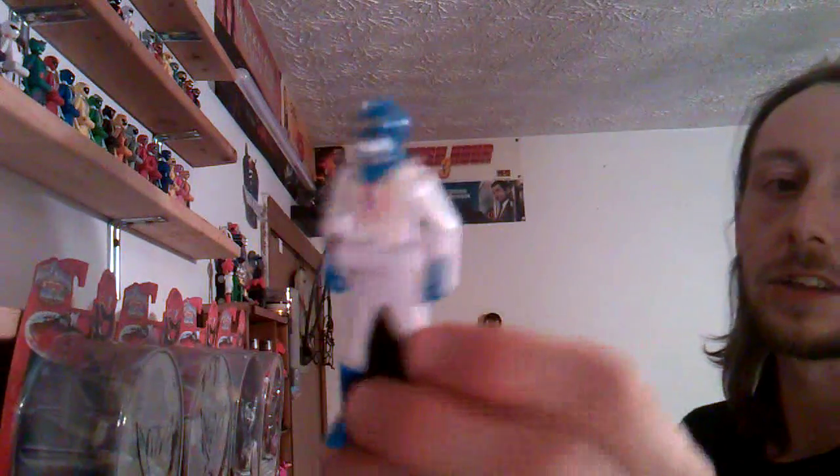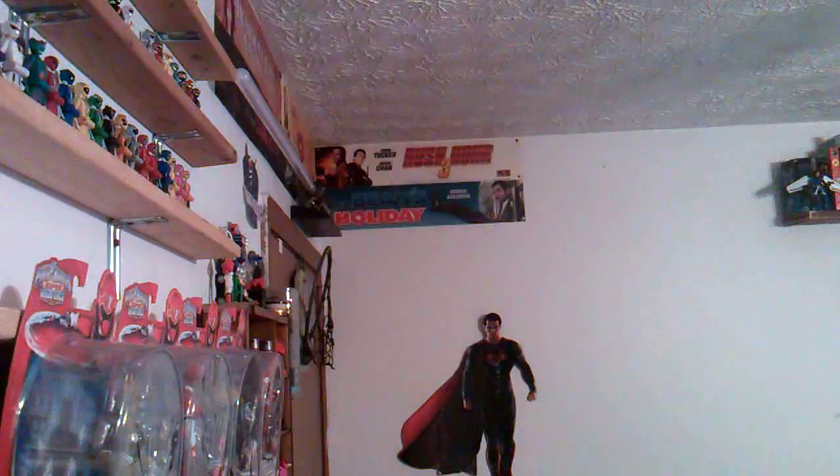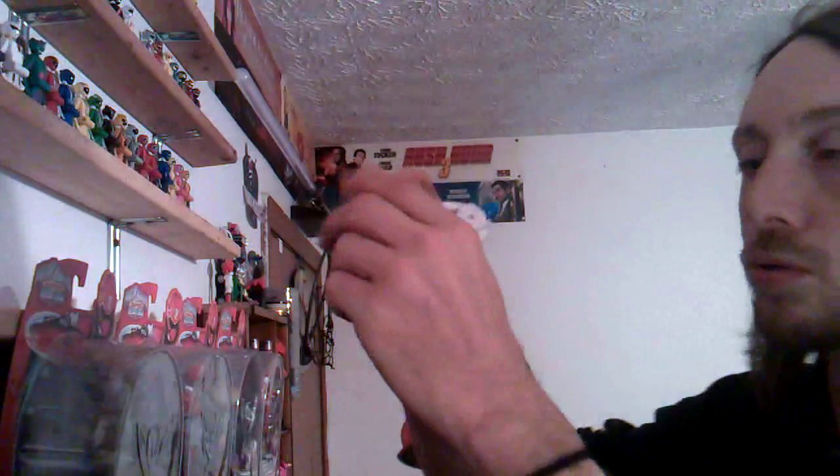Strangely enough, the first team I was ever actually able to complete was Sun Vulcan — relatively easy. Oh, see right here — Battle France. What the heck are you doing? See his shoulder pads? I just got him the other day. I'm just going to grab my super glue here.